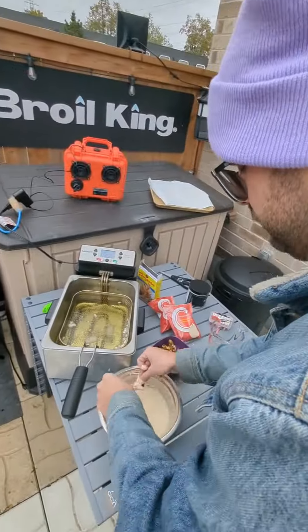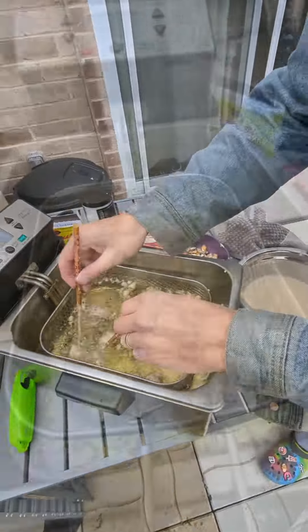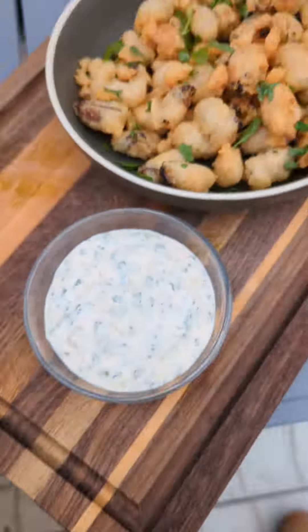Now I'm going to be dunking those mussels into the tempura and into the oil. After two or three minutes give them a quick flip, then take them out golden brown, shake them off and hit them with some flaky salt. Then you have this beautiful dish — dunk it, eat it, it's amazing.